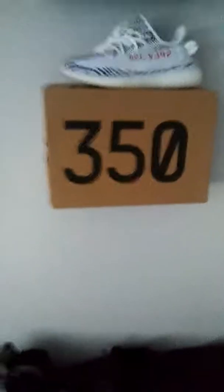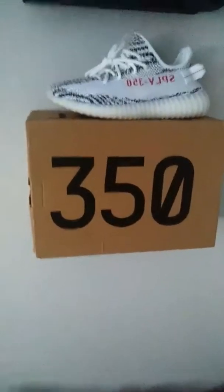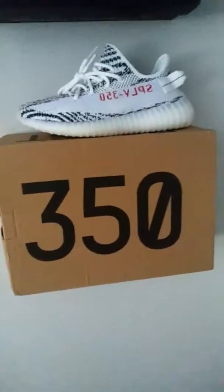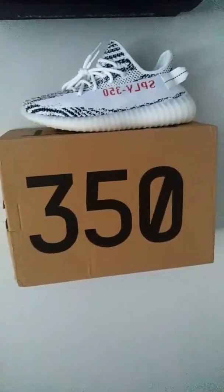And so that guys is how you check your Zebra Yeezys. Always make sure you hit that like button, subscribe, and leave a comment below for further videos I should do. Coming up next, we're going to do a sneaker collection — a sneak peek at my shoe collection where we have many more holy grails just like this one. Catch you guys in the next one, I'll see you later.